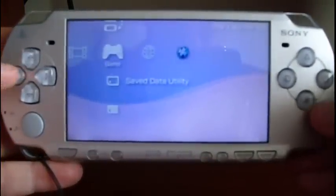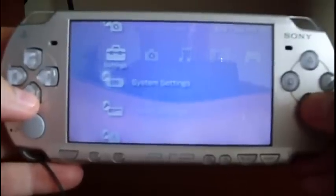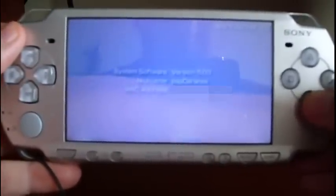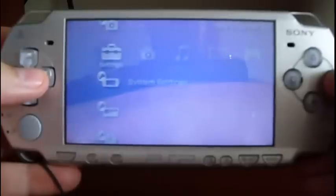Go to System Settings and then System Information. The firmware version is 5.03. Now let's apply ChickenHEN.